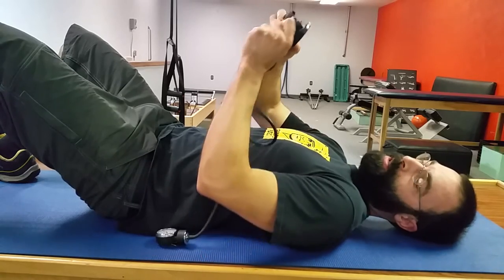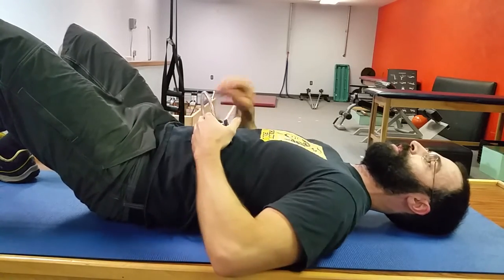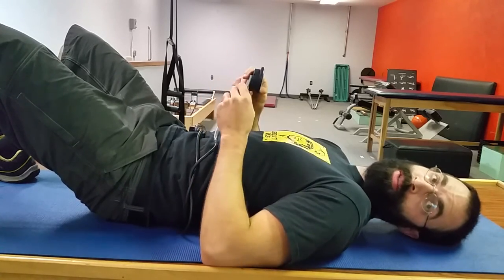The way we set this up is we start with this fully deflated. We want to put it underneath the back right about under L3, which would be under the middle of the curve of the back, kind of in the center — make sure it's not too far up one way or the other. It's almost like underneath the belly button; that would be a general guideline.